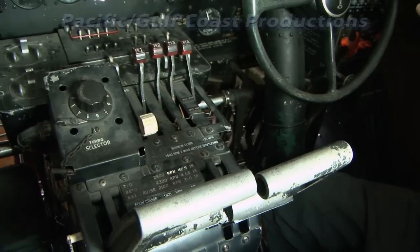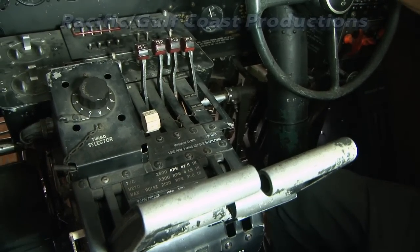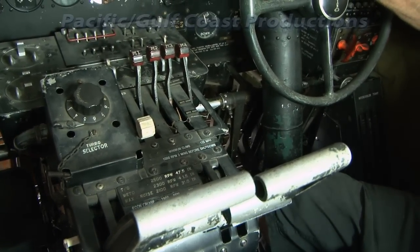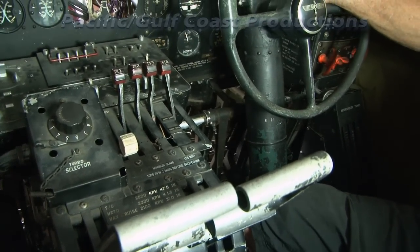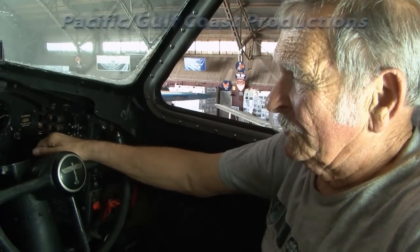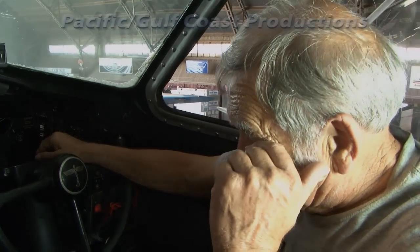Once the engine is running, watch your oil pressure — it should come up within a few seconds. You want about 75 pounds of oil pressure on start. Fortunately in this airplane the engines are pretty good.